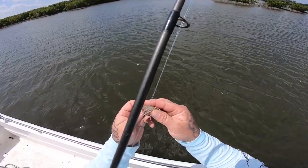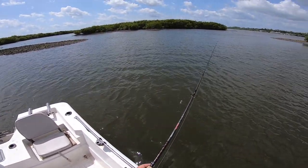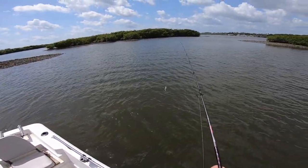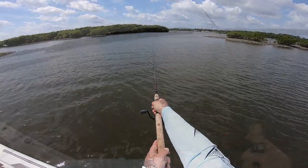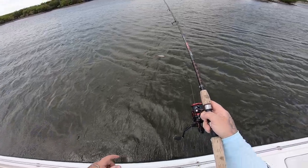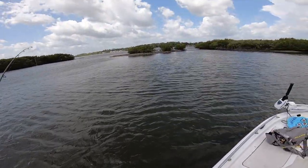All right y'all, we're at our last spot of the day. We have been everywhere today — fished probably seven or eight different spots and really no luck, just that one keeper mangrove. We're going to try here; I fished here the other day with the babe and we caught some nice mangoes. First cast and I'm hooked up — probably a small mango. Yep, smaller mango. But I know there's some bigger ones in here.